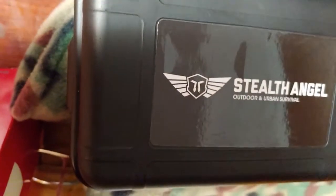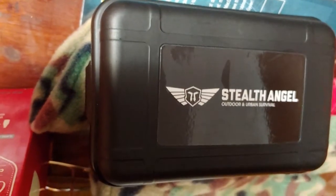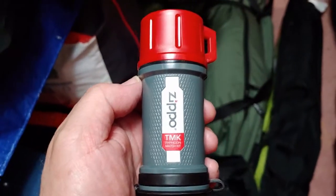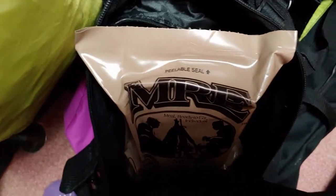That thing there with the knife and all that stuff in it, and other fire starting stuff. One pack of storm proof matches. Also an MRE.